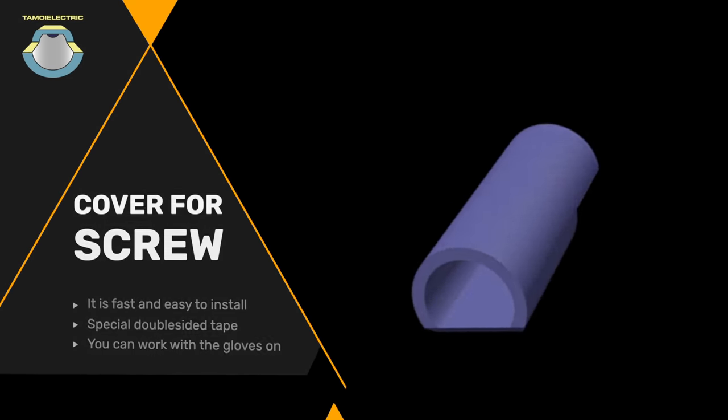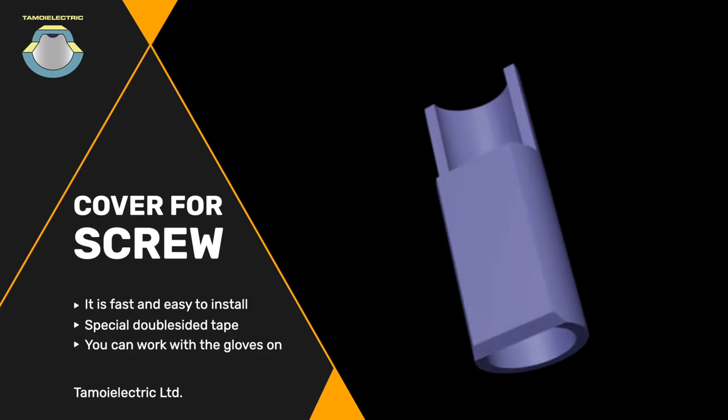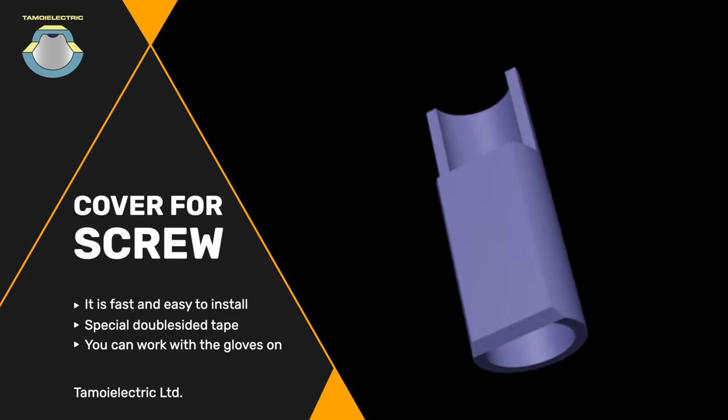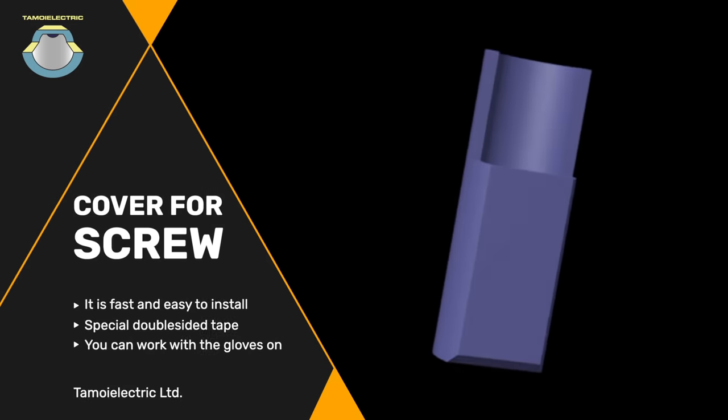We developed the cover for electric plug screw to allow electricians to install switches faster and with the added confidence that none of the wires will be damaged. This user-friendly design will allow electricians to work without taking the protective gloves off.